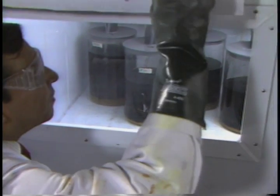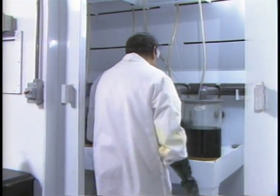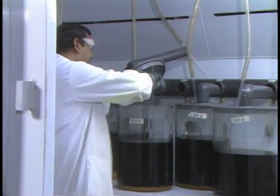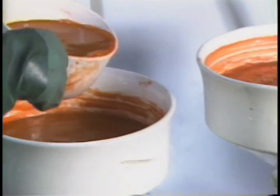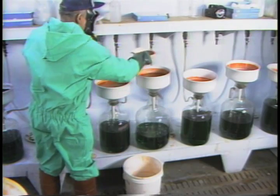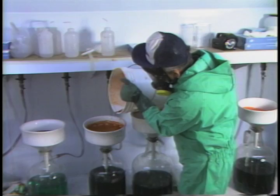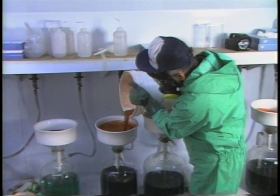The gold-bearing acid solution is pumped from the dissolving vats to the precipitation room, where the introduction of SO2 causes the gold to precipitate or drop out of solution. You can see the gold at the bottom of the flasks. This solution is then filtered to obtain the pure powdered material known in the trade as gold sponge.